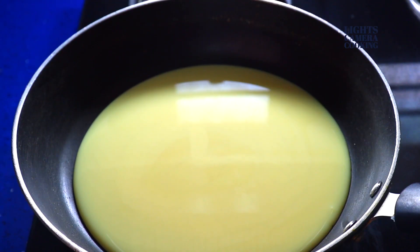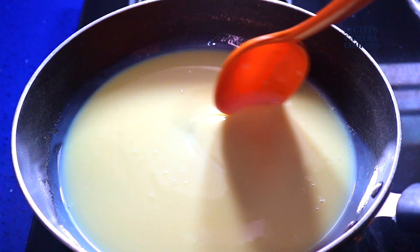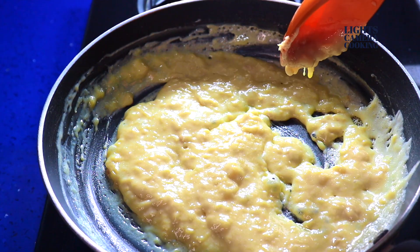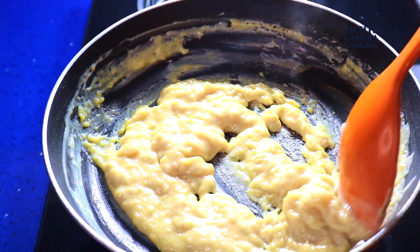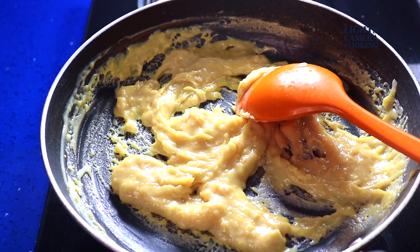Here, instead of that, I have used 400 grams of condensed milk. I am going to caramelize the condensed milk. It took around 10 minutes and it's now ready. This caramelizing brings the color and also the flavor of the Pallada.